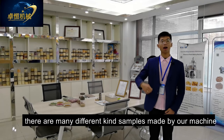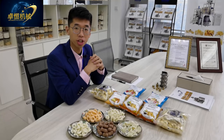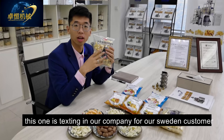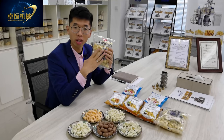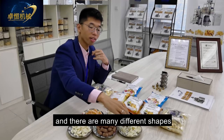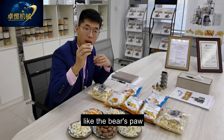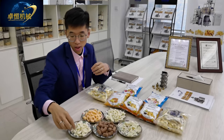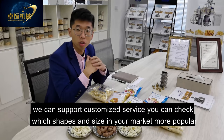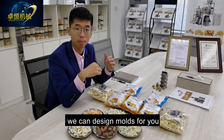This is our sample room. There are many different kinds of samples made by our different machine lines. These are some samples of puff snack food made by our machines. This one is from Bangladesh, and others were made in our company for surrounding customers — all shapes were confirmed by customers before ordering. There are many different shapes, like the tennis racket, bear paws, stick, shrimp, and circle. We support custom size service — you can check which shapes and sizes are more popular in your market and we can design the molds for you.